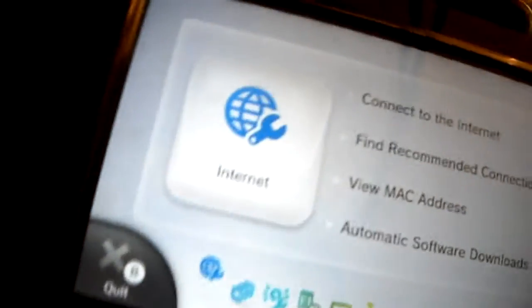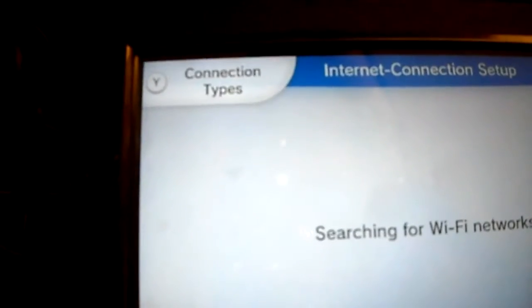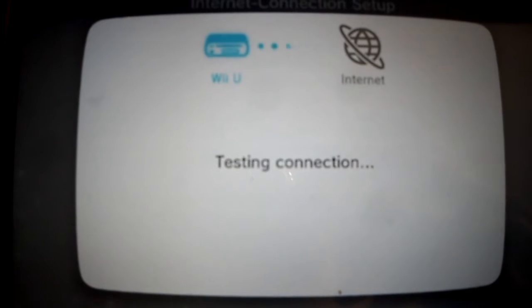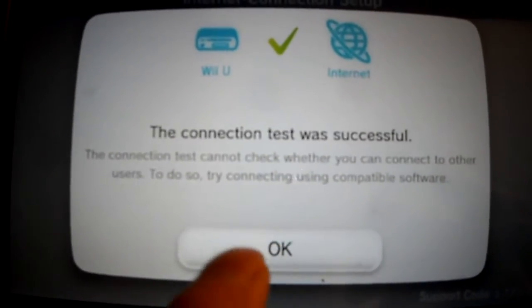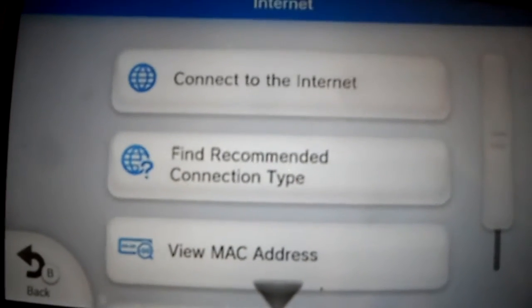I'll do that right now. You go to Internet, then go to Connection Types, and select Wired Connection right there. Done — I am now on a wired connection. If you guys have any questions, post them below and don't forget to subscribe. I'll set this as the default connection.